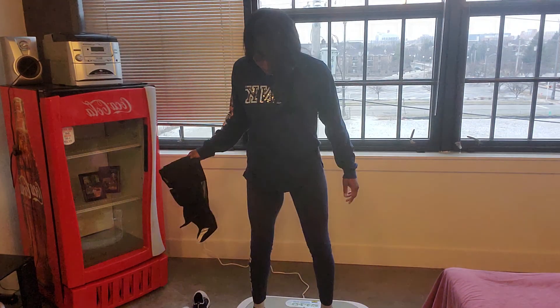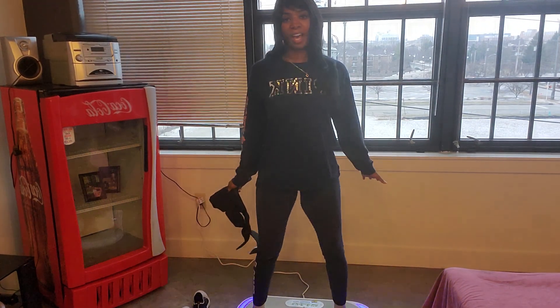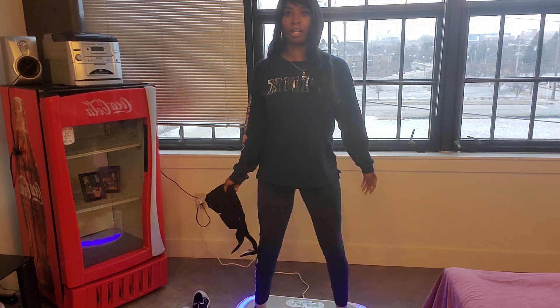So why do we do this? We do this to empty the emulsified fat from those fat cells that we just spent time on with the laser lipo machine.